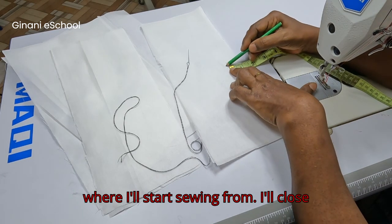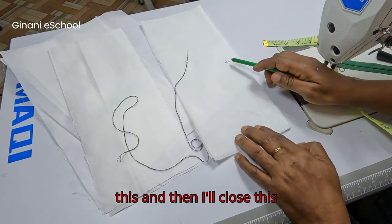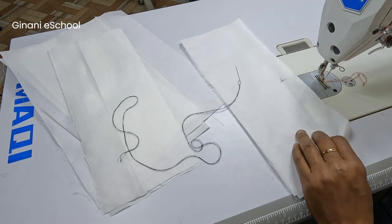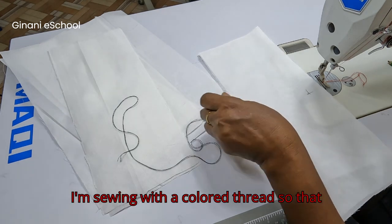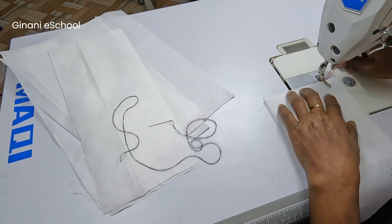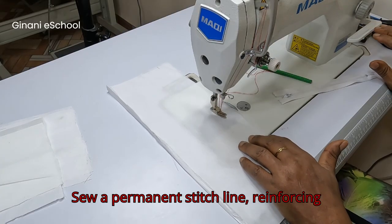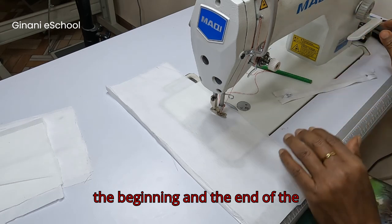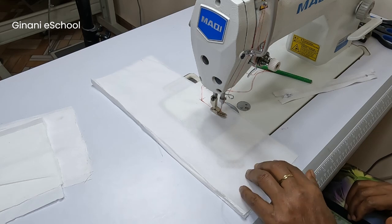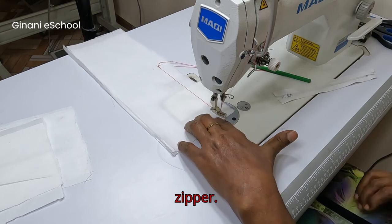So this is where I'll start sewing from. I'll close this and then close this temporarily. I'm sewing with a colored thread so you can see what I'm doing. Sew a permanent stitch line, reinforcing the beginning and the end of the line. This will close the area below the zipper.